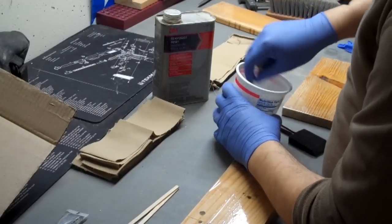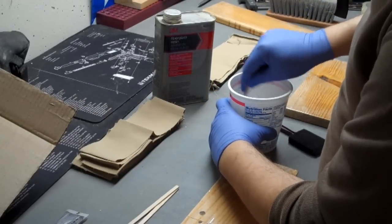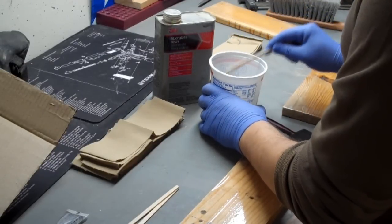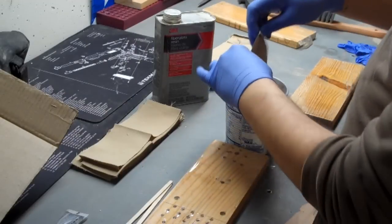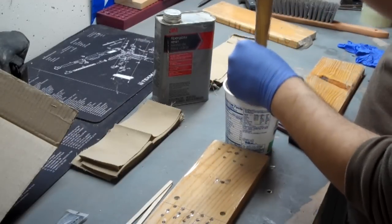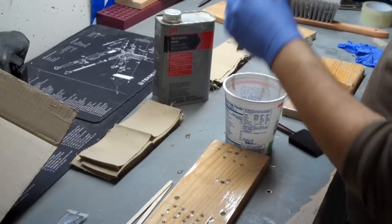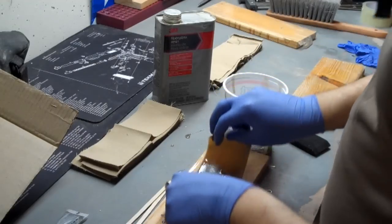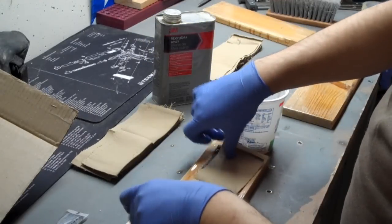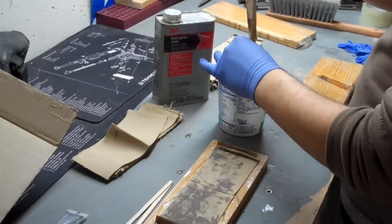The hardener is mixed in at about ten drops per ounce — stir it very thoroughly to get a nice homogeneous resin. Once it's ready we start dipping fabric strips in. I'm alternating fabric strips: one will be dipped in and fully immersed, and the excess is relieved. Then a dry strip will be layered on, and this alternates wet and dry until I'm out of strips for each billet.